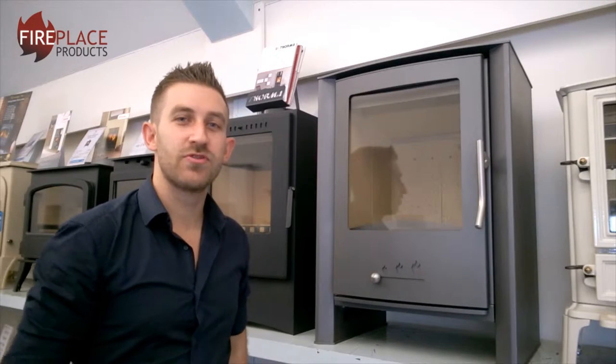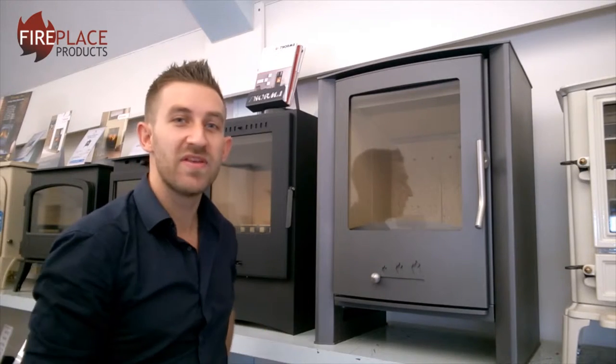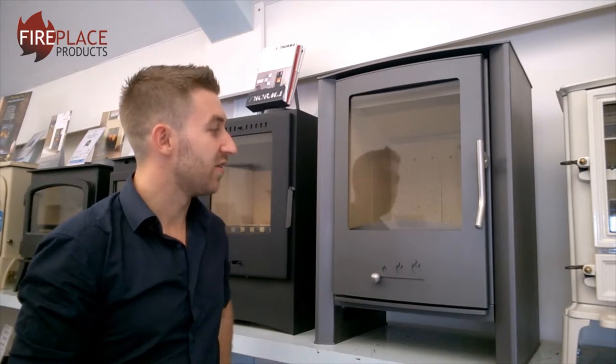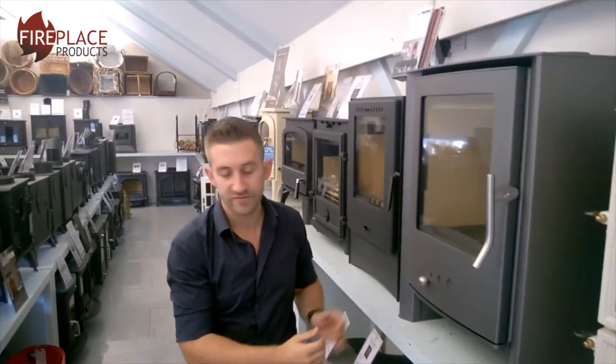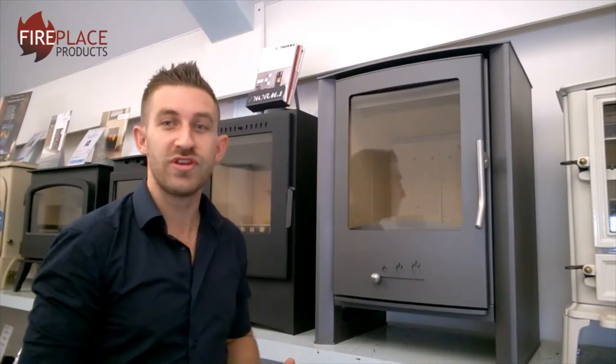Hi there, Rhys Toscani here from fireplaceproducts.co.uk with another in-depth product review. Today we're looking at the Copay Vega Steel Stove. This is a one-off stove that we have on clearance at the moment, reduced from £15.50 right down to £9.99.